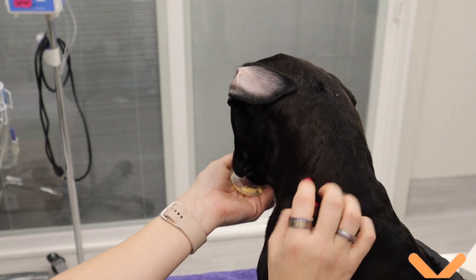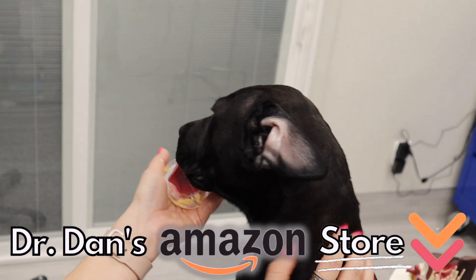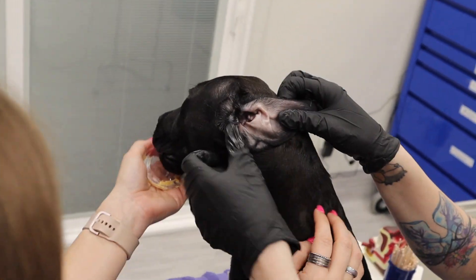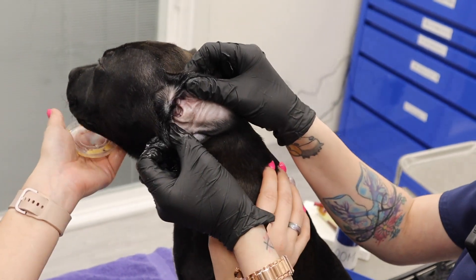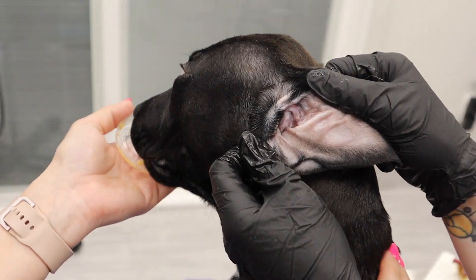Now, he's probably going to shake his head a little bit afterwards — that's normal. The ear's a little bit wet in there. Even if we do our very best to get everything out, it's still a little bit wet. He may shake his head over the course of the evening, and that will also loosen up any additional wax and debris.